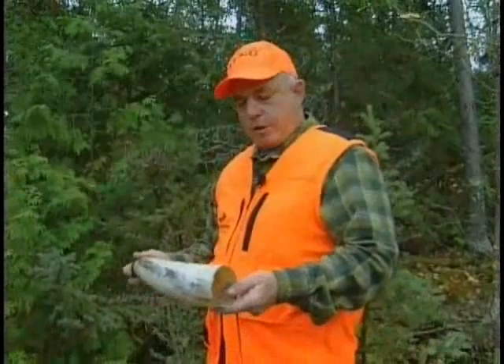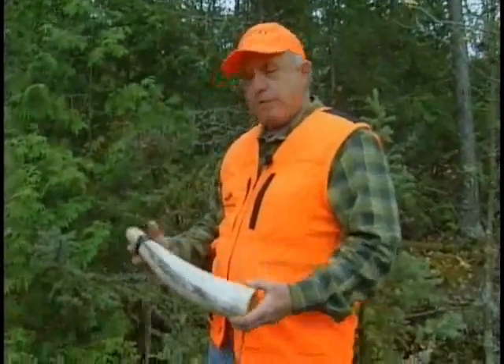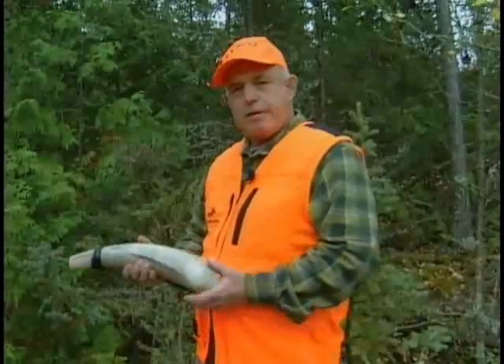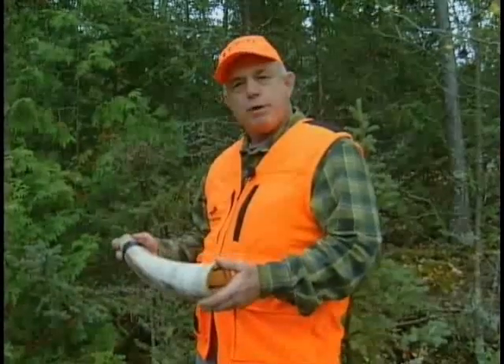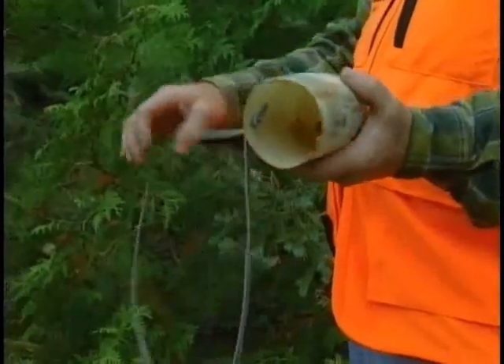Just a little bit of work — cut it off, add a string, a little bit of tape, and it's a great horn to throw in. It doesn't collapse like the birch bark horns or something. Works really well, fits in the pack a little better, does a great job.